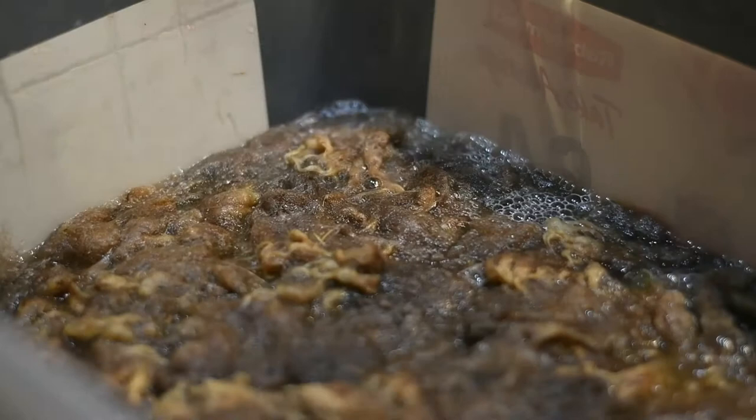Just keep pushing it in. You can see how nasty the water is already turning — this fleece was disgusting. Now you're going to set a timer for 45 minutes.